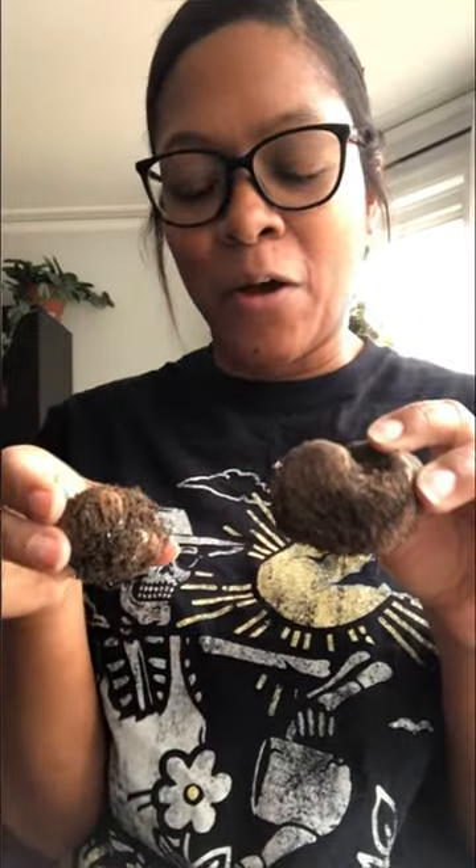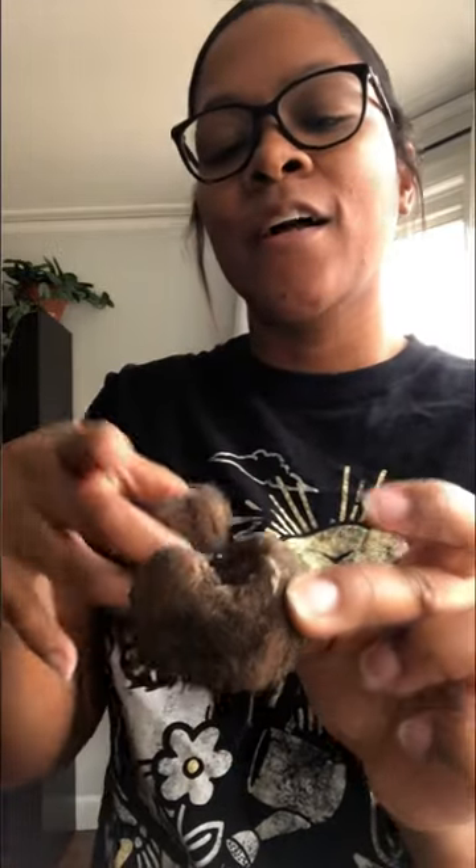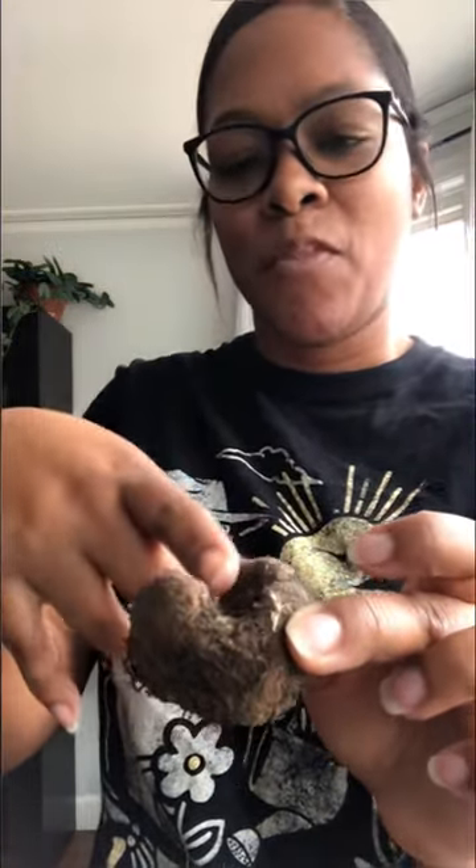Here's how to tell the top from the bottom of a begonia bulb. If you see this concave area here, this is the top of the bulb. This is where the growth is going to come out.